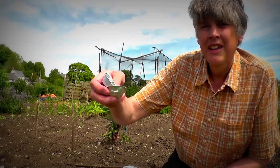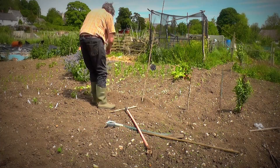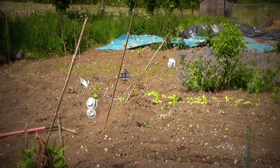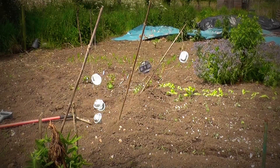That looks good, and the same with these little mince pie dishes. There we go — easy fix, quite next to nothing in cost, and all done in about 10 minutes. That'll put them off. Right, bye for now.